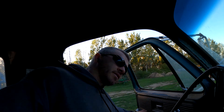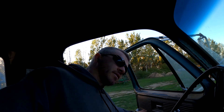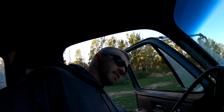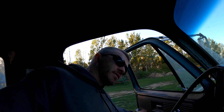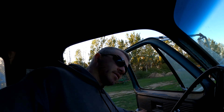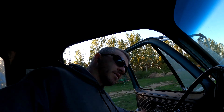Alright everybody, that'll do it for another video. Last truck of the day is unloaded. The 2640 is shut off, 9760 still going out in the field but probably not for much longer — it's about 7 p.m. Friday night. We're about to shut her down for the evening. You can't really combine soybeans much past sundown, and there's not that many dry spots anyway. Thank you so much for watching, supporting the channel, subscribing — all that good stuff. I'll see you guys next time. Until then, take it easy.